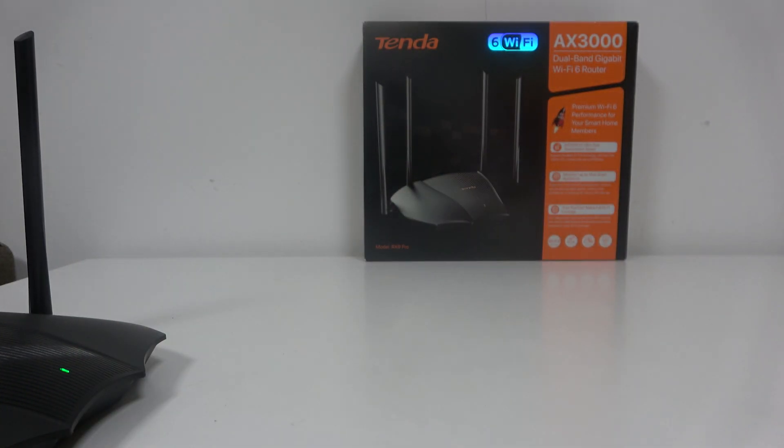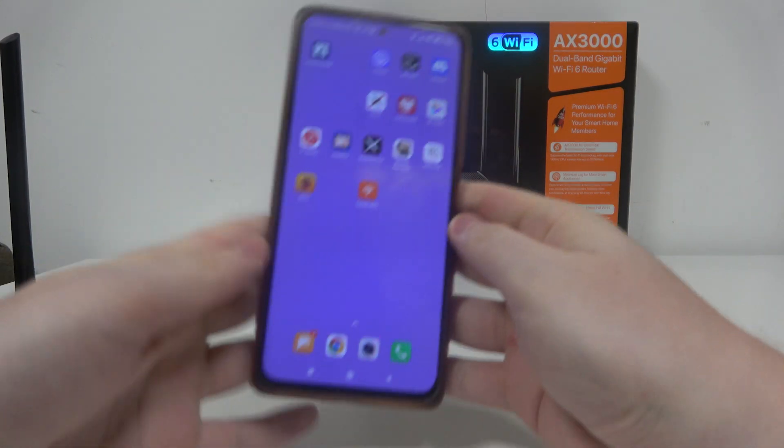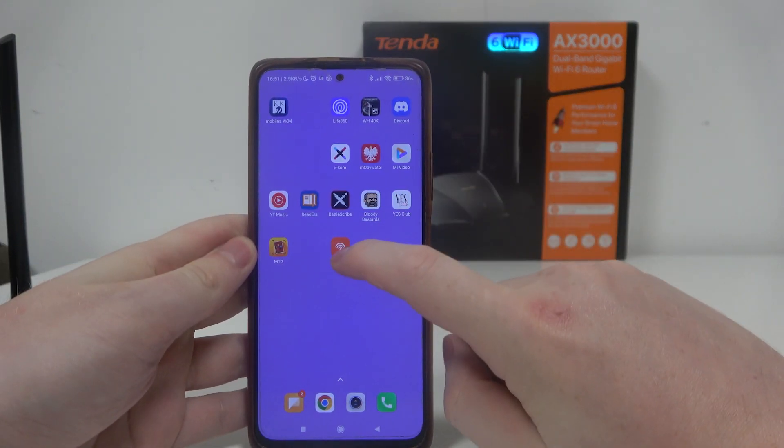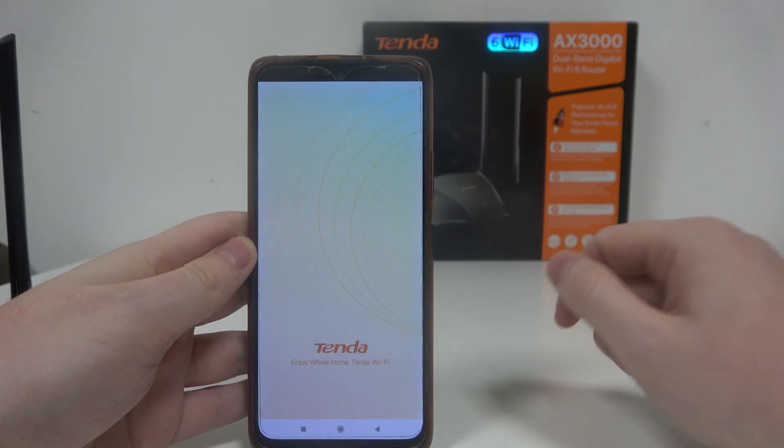Now we can move to my smartphone — I downloaded an app called Tenda Wi-Fi and created an account. So make sure to download this app.